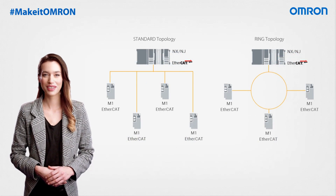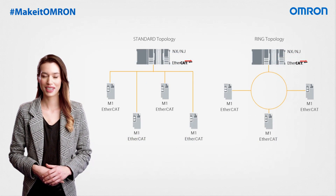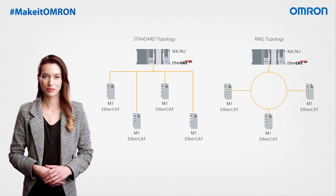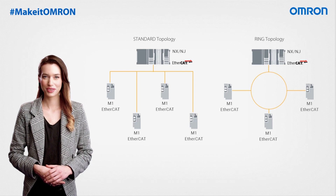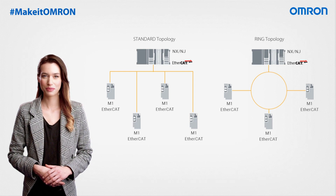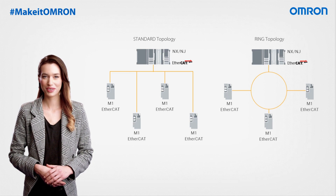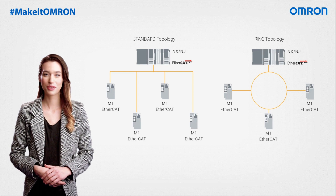In addition to the time saved on wiring thanks to EtherCAT networking, additional reliability can be attained by utilizing a ring topology when connecting your inverters. The benefits of using EtherCAT ring topology as an industrial communication network include built-in redundancy for high reliability, deterministic performance, simplified troubleshooting, scalability, and the ability to support high bandwidth and predictable traffic flow.